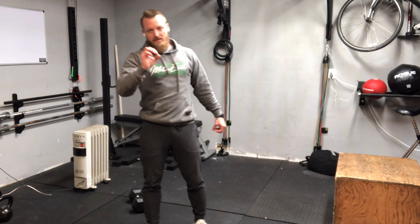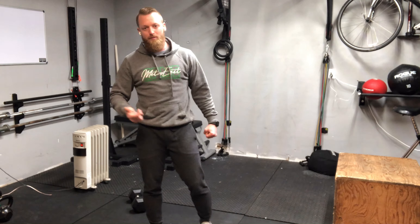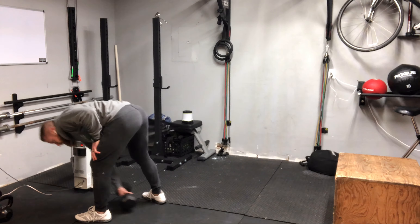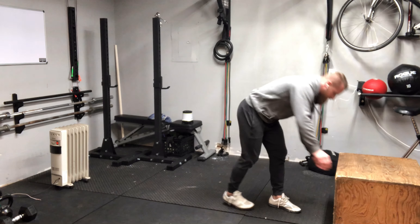There's a difference between technique for true technique and technique for performance. Sometimes we have to change our technique a little and sacrifice for performance — but you've got to know the basics first before you can do that. All right, let's talk about the step-up, over, jump-up, over.